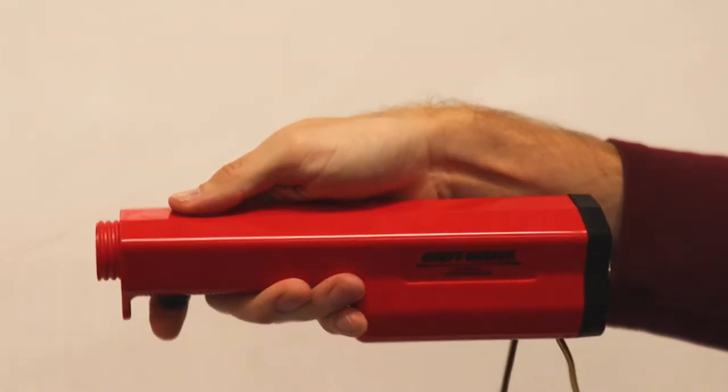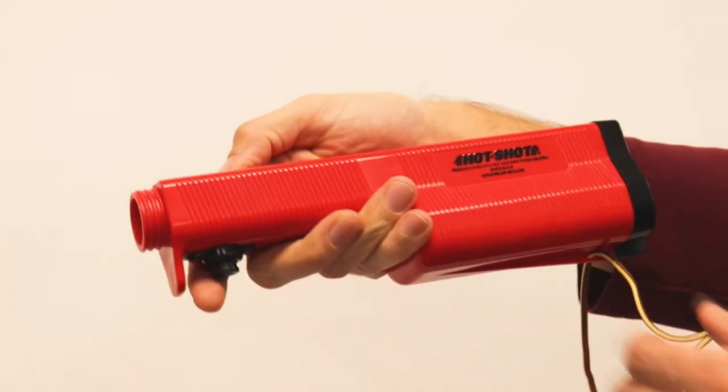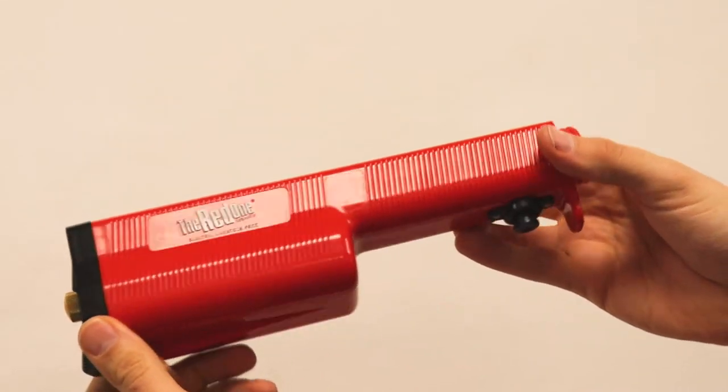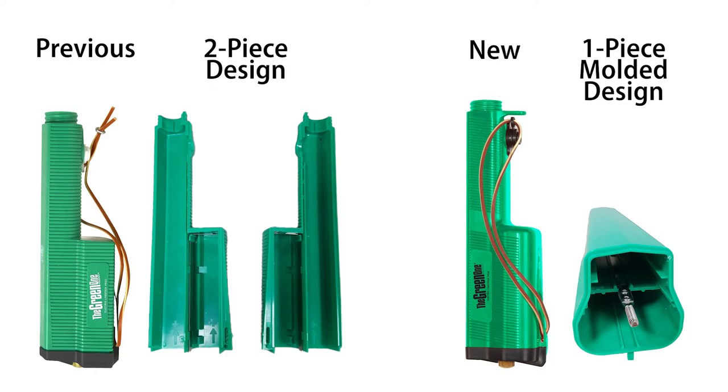The permanently sealed, maintenance-free, tried-and-tested solid-state motor remains unchanged and now resists damage by dirt or moisture, thanks to the new pour-on gaskets and a one-piece molded handle design.